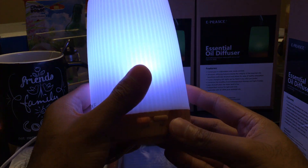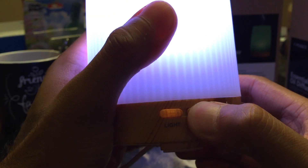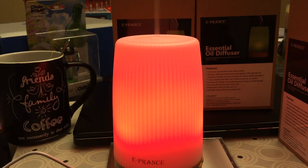Next up on the right is the mist button. Once you want it to start working, just tap that and you'll see it light up — and there we are with the mist.